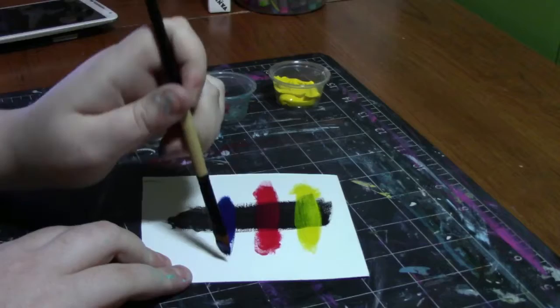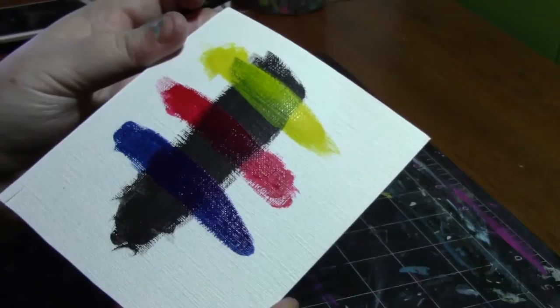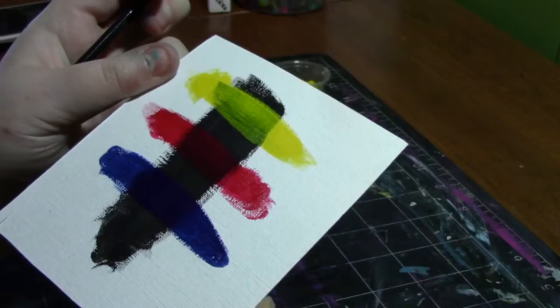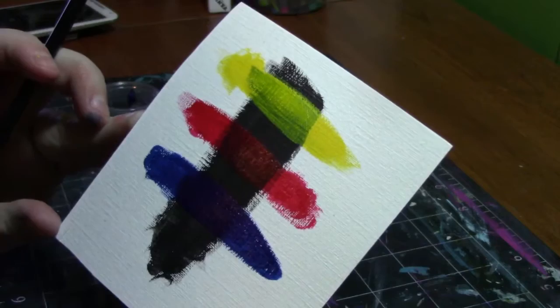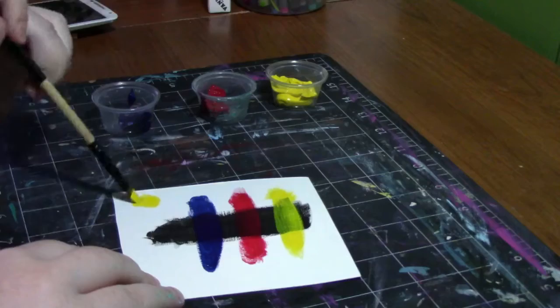And then last is the Phthalo Blue Red Shade, and this one is a heck of a lot more opaque. Here are the colors — they're really beautiful, I love them. They seem to dry matte; the only one that's dried so far is the yellow, and I'll talk about that as the illustration goes on. I'm also going to test out some mixability, but I'm going to do that in time lapse. So let's get to mixing some colors.